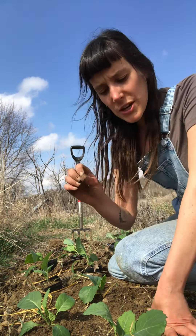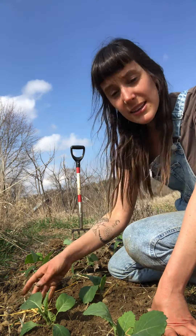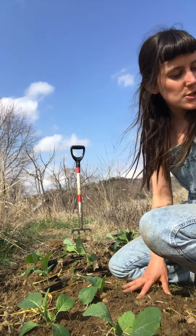After planting, I'm going to give them a nice drink, but right there at the root of the plant at the base — not on the leaves, just straight at the bottom where it can absorb it.